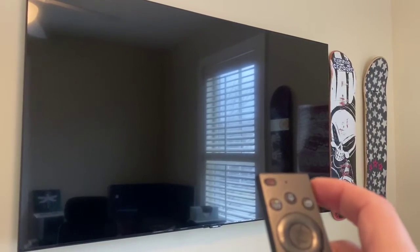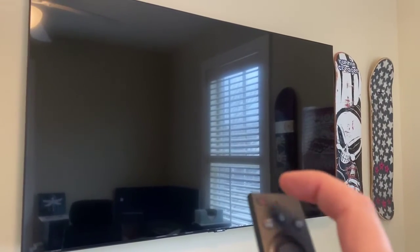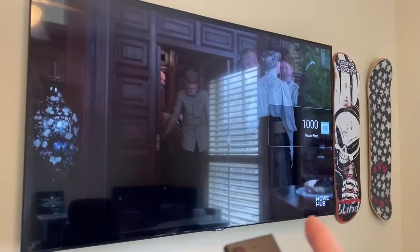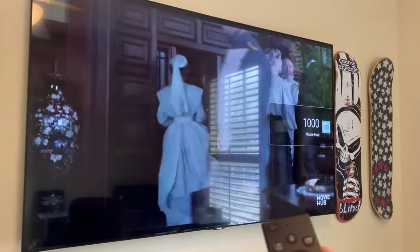And the next time that your TV turns on from your Savant remote, it won't automatically go to this movie or these types of channels.